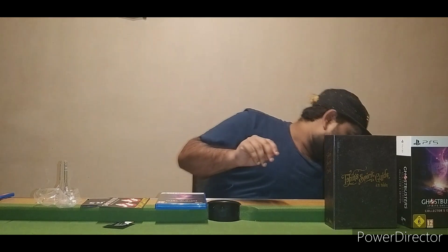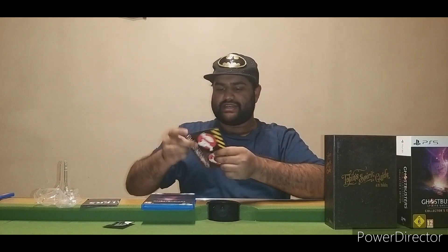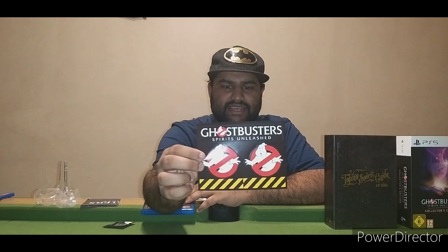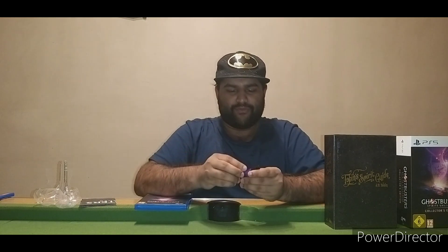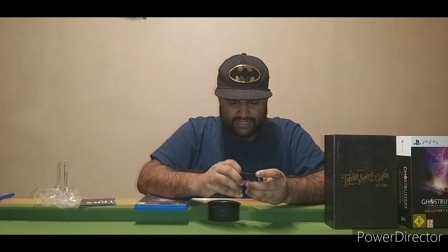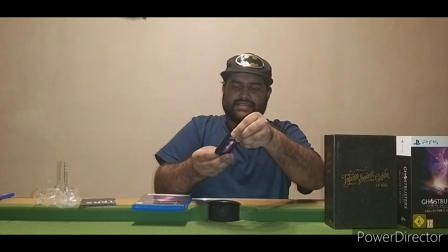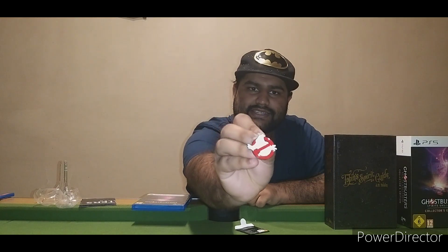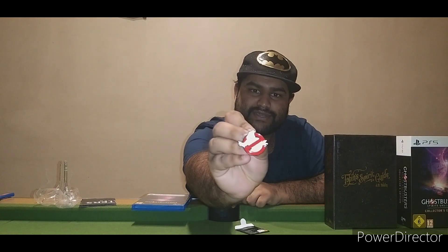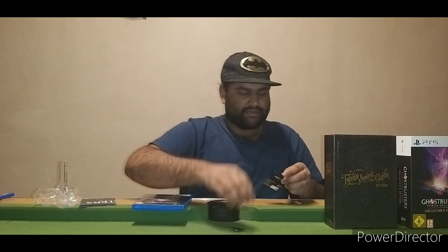This does come with all DLC items and a season pass, as well as future DLC items. Starting with the stickers — we have two Ghostbusters stickers with the Ghostbusters name on top. We also have this little package from the retailer. Opening it up — it is a metal Ghostbusters pin. That's pretty cool, I'm going to keep this.